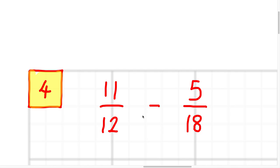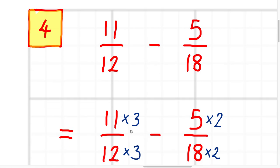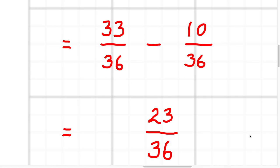The next question: 11 twelfths minus five eighteenths. Once again, we want to make the denominators the same — 12 and 18 both go into 36. So we want to make them both into fractions out of 36. I multiply the first one by three over three and the other one by two over two. We get 33 over 36 minus 10 over 36. Once we've got the denominators the same, we just subtract the tops: 33 minus 10 is 23, so the answer is 23 over 36.